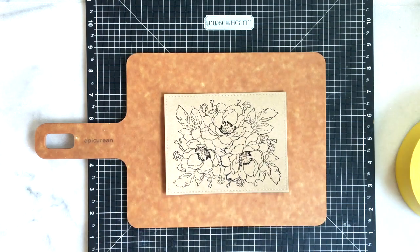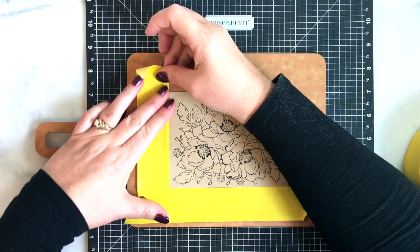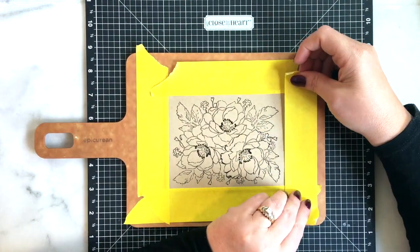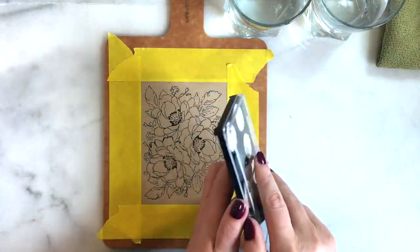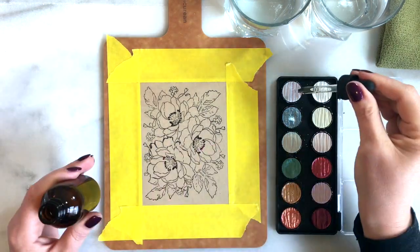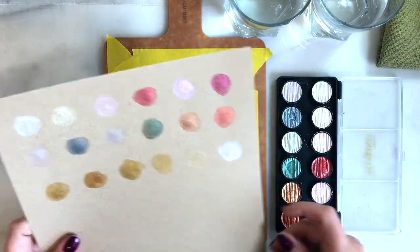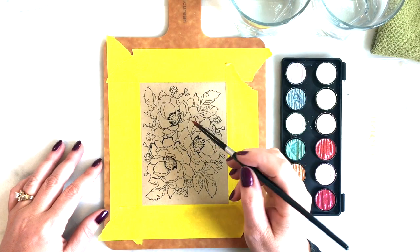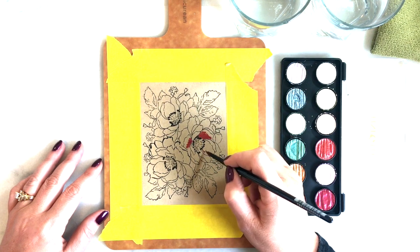Now I'm going to tape this down to my board. I'm using Neenah Desert Storm cardstock — it's only 80-pound, but it actually holds up really well to watercoloring as long as you don't use a lot of water; you just want to use a little bit. So I went ahead and taped that down, and then I'm using a color swatch chart I made to use as a color reference.